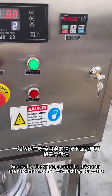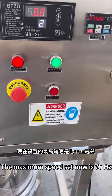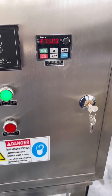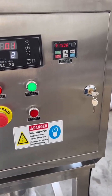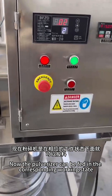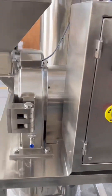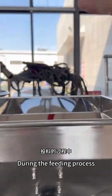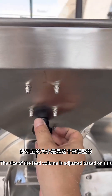Generally, the speed should be driven to the maximum speed for crushing purposes. The maximum speed set now is 75 Hz. Now the pulverizer is in the corresponding working state and can be fed. This is the feeding cord inside — during the feeding process, the size of the feed volume is adjusted based on this.